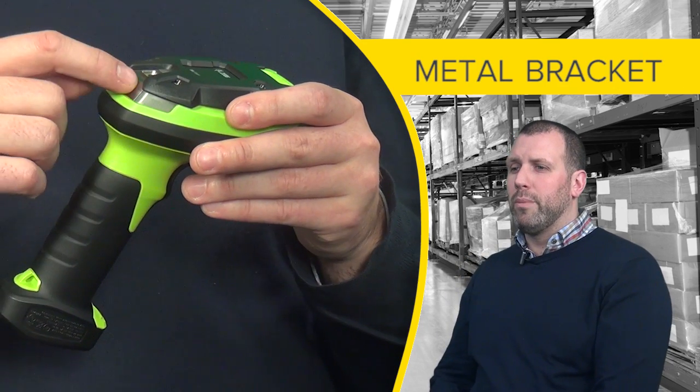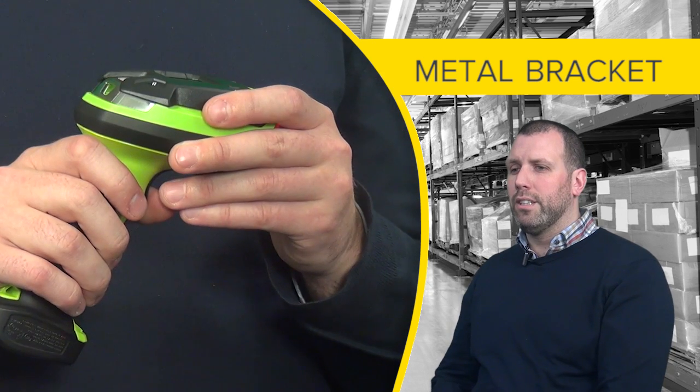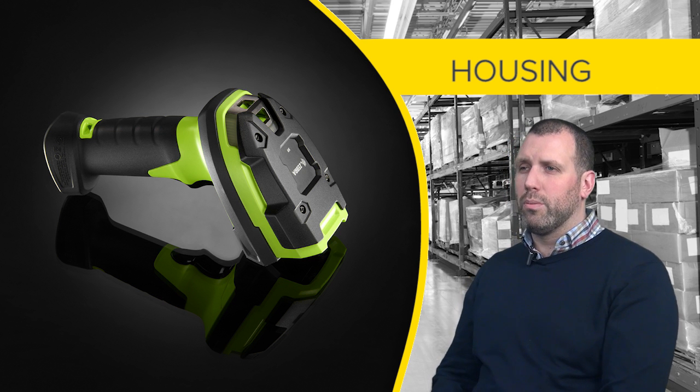The top also features a metal bracket that allows the device to be hung from forklift trucks and other industrial vehicles for ease of access. The vivid green housing of the device allows them to be found easily in poorly lit environments such as warehouses.